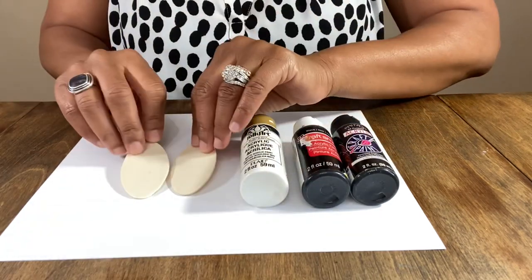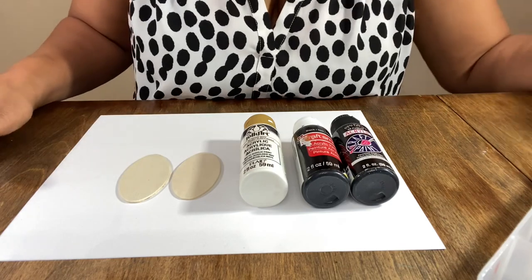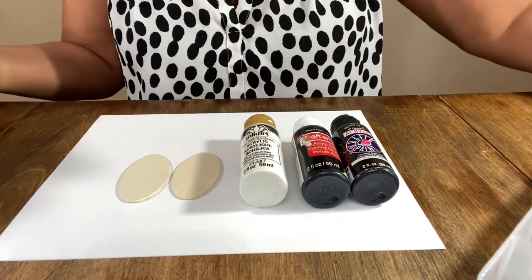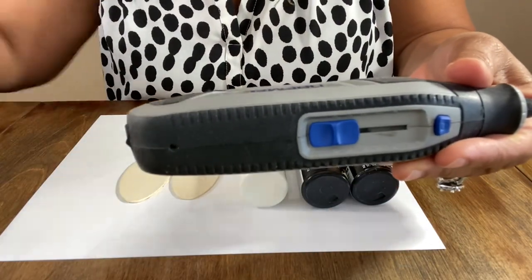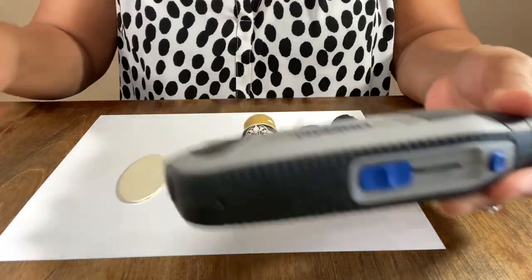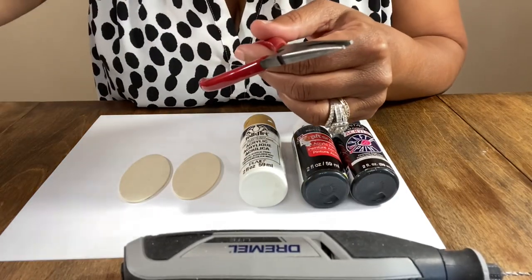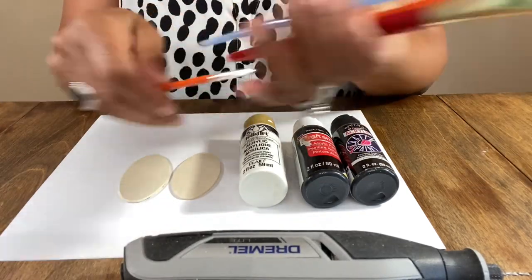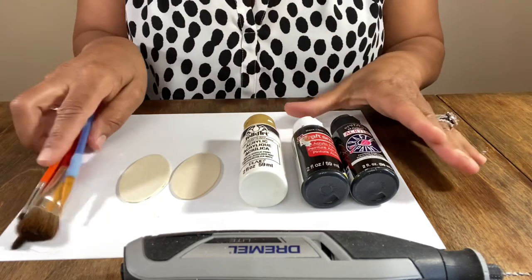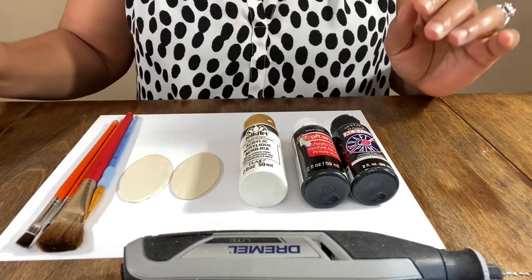I have tons of these wooden pieces laying around — ubiquitous means prevalent, like there's a lot of it. You're gonna need your cordless drill or anything you use to put a hole in your item, some flat nose pliers to attach your earring findings, and whatever brushes you want to use to make your little cow circles or cow dots.